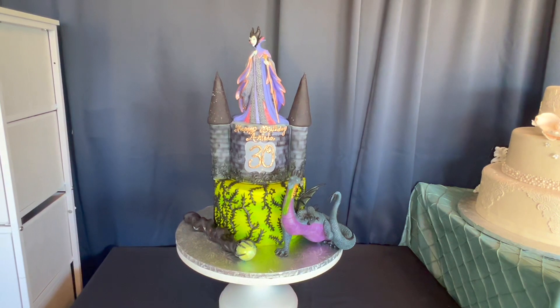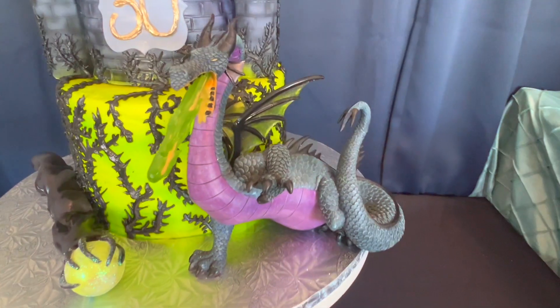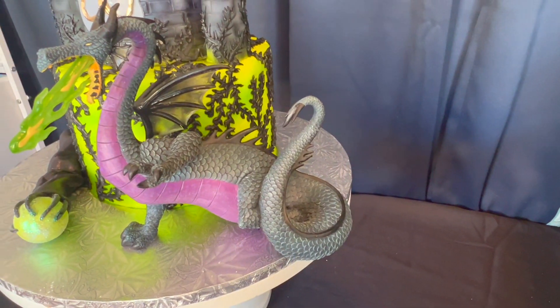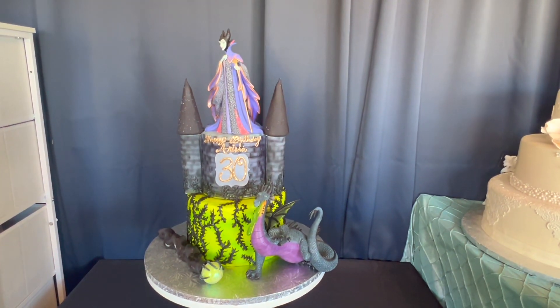We have used it on a cake and it just gave it an absolutely amazing look. It is really, really nice — love the colors, love the detailing. Absolutely recommend it.